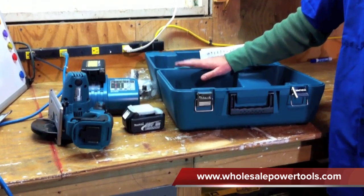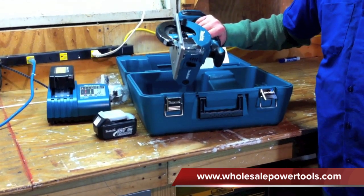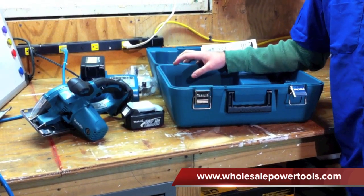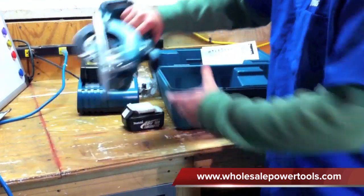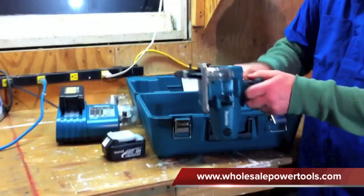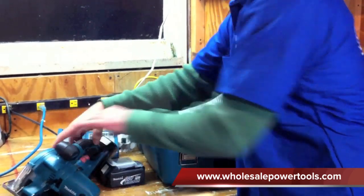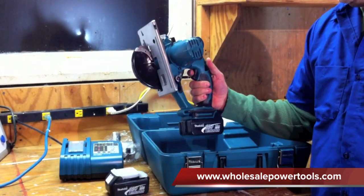A couple things to note about this: with this metal cutting saw it's cold cutting and bur-free cutting, which we'll show you in a second. We're going to cut through a bolt and put a nut on there without having to deburr it so you can see that. The saw runs at 0 to 3400 RPM and weighs 5.7 pounds, so even with the battery on there it's got a good balance and it's not heavy at all.